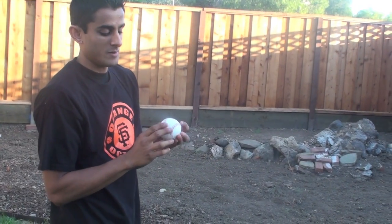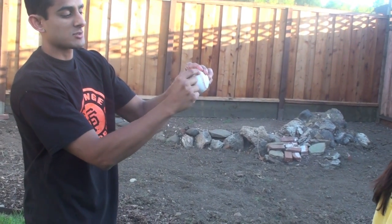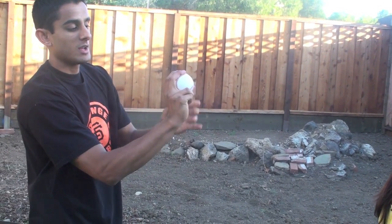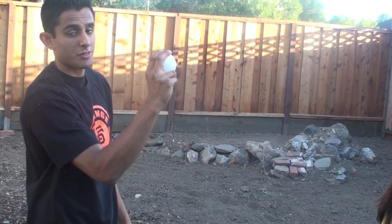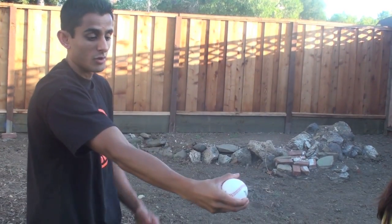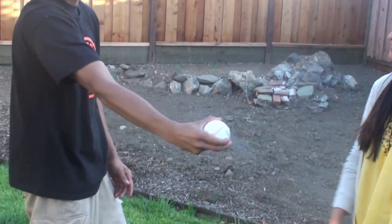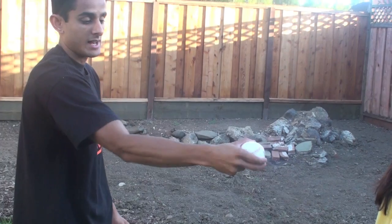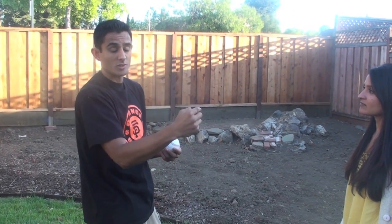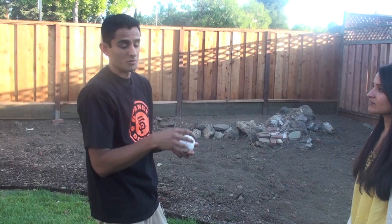And then a curveball — where the seam starts curving, you're going to put your middle finger right there. When you throw it, you're not going to throw it like a regular pitch, but you're going to curve your arm, sort of like you're going to handshake someone like that. You just want to curve it like that, and the ball will curve 12 to 6 on a clock, and the hitter will hopefully swing over it.